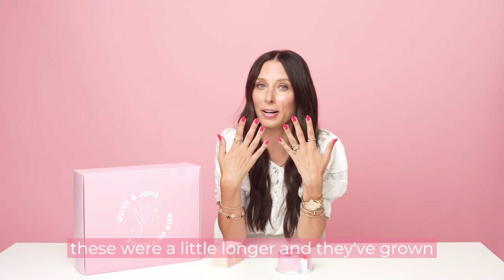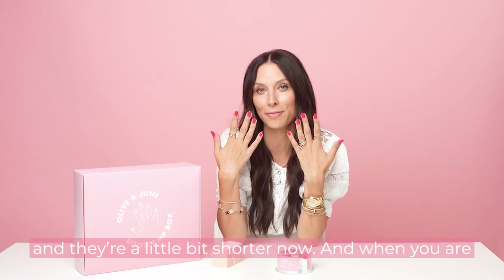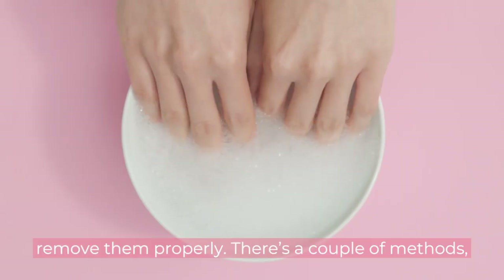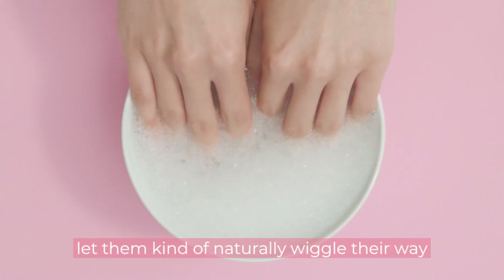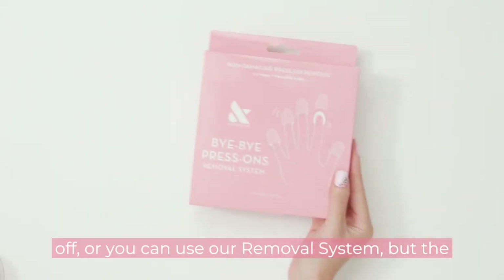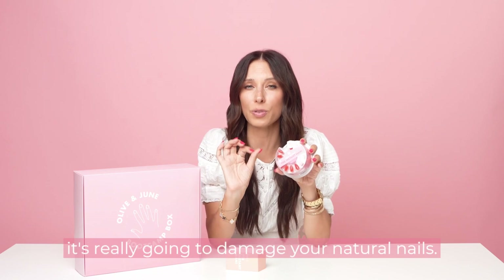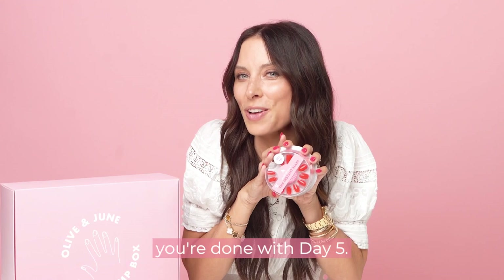You can absolutely customize and shape any of your nails. In fact, these were a little longer and they've grown out a little, so I shaped them this morning and they're a bit shorter now. When you're ready to be done with your press-ons, please remove them properly. You can soak them in hot soapy water and let them naturally wiggle off, or you can use our removal system. If you pick off your press-ons, it's really going to damage your natural nails — so please don't. Congrats, you're done with day five.